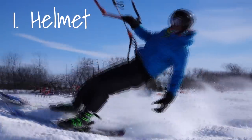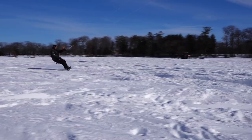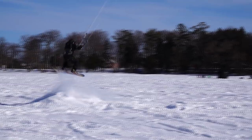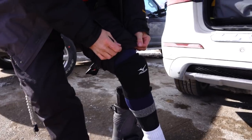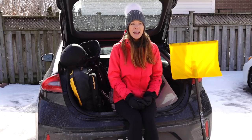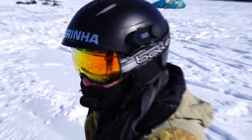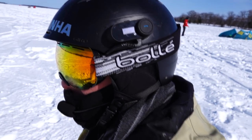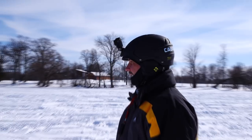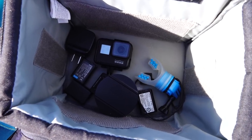Number one: a helmet. You'll want a helmet for the obvious reason of protecting your head from hitting hard surfaces like ice or objects not clearly visible in the snow. Beyond a helmet, you may also want to consider additional safety gear like knee pads. Helmets also help keep you warm, and they're not too expensive, so there's really no reason not to have one. You can attach a two-way helmet headset to talk to your kite buddy or listen to music while riding, and of course you can mount a GoPro to it. Just don't forget extra batteries on colder days.